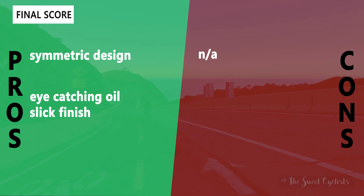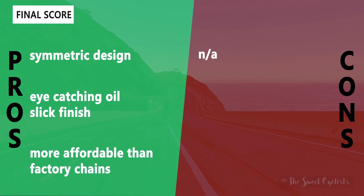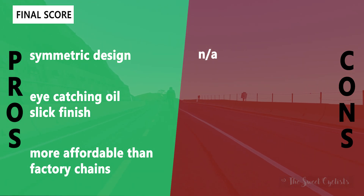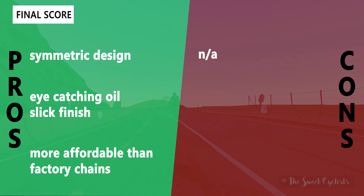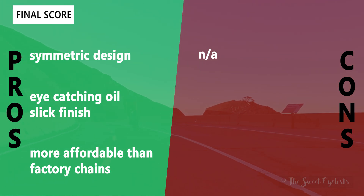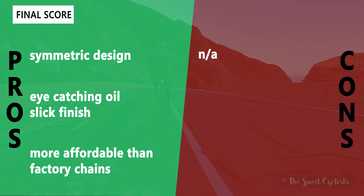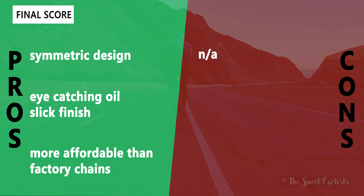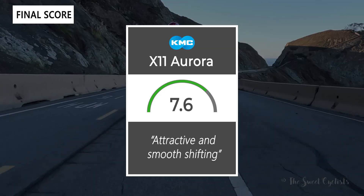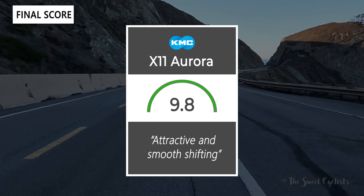Let's go over the pros and cons of the KMC Aurora chain. What we like: it has a symmetric design so it's really easy to install — you don't have to remember which side is which. You also have that eye-catching oil slick finish which isn't overly done, so it looks great when the sun hits it and has a more subtle color shift in the shadows. Like other KMC chains, it's actually more affordable than OEM options, making it a really nice upgrade. As for cons, there really aren't any — it's a well-priced chain with a cool color. Taking everything into account, we'd give the chain a 9.8 out of 10. It's a great looking chain with high performance.